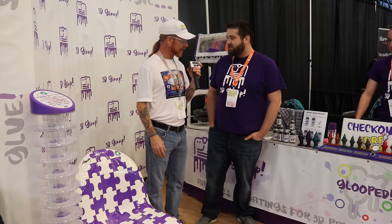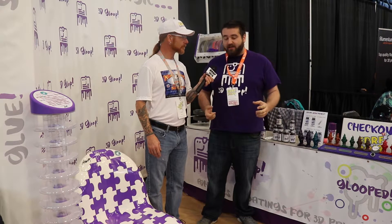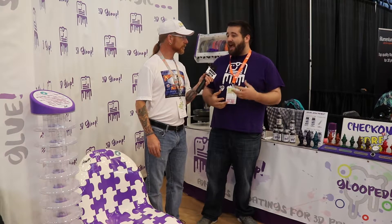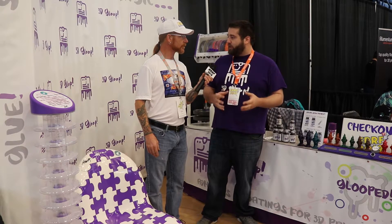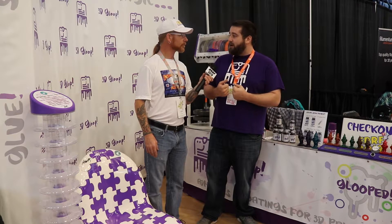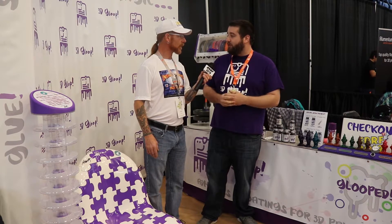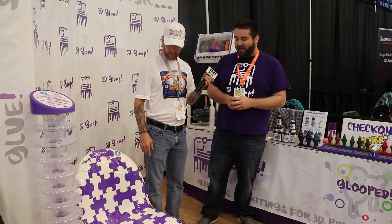Yeah, it's actually available today — on our website and through most of our resellers. We say it's good for PET, PETG, and co-polyester based filaments. With PET and PETG based formulas there are so many different variations in how those polymers are polymerized, so sometimes Gloop might not work perfectly, but we find we've got a pretty good balance between adhesion strength and overall curing time. PET takes a little bit longer to cure than our PLA or ABS formulas — you can brush those on and stick them together in about five seconds. With PET we suggest waiting about an hour or so, but as it cures it develops a relatively strong bond, as you can see from the chair.